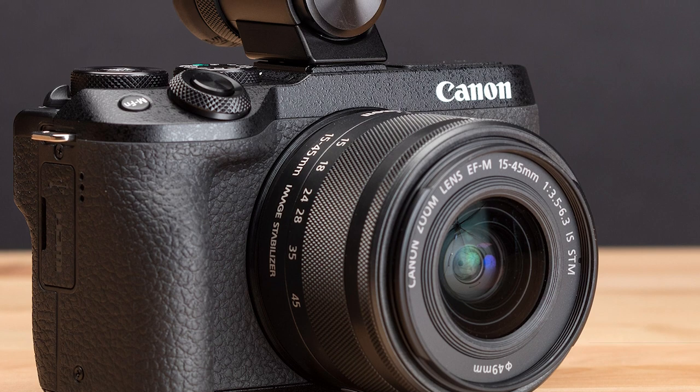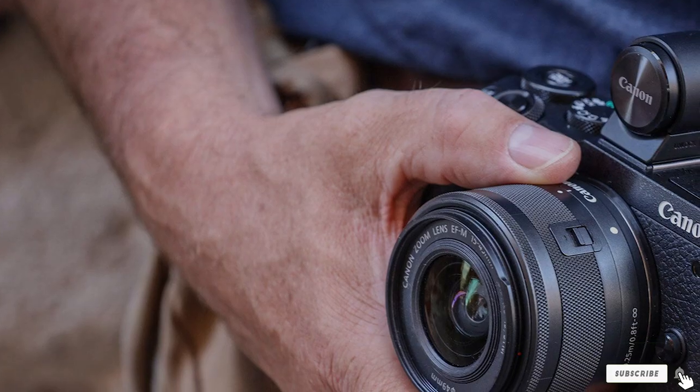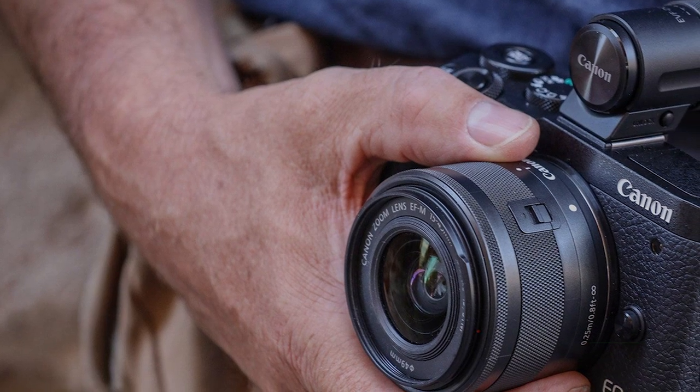And given that it's packing more megapixels than the majority of Canon bodies, it's also a great choice if you have an eye on printing your images large.